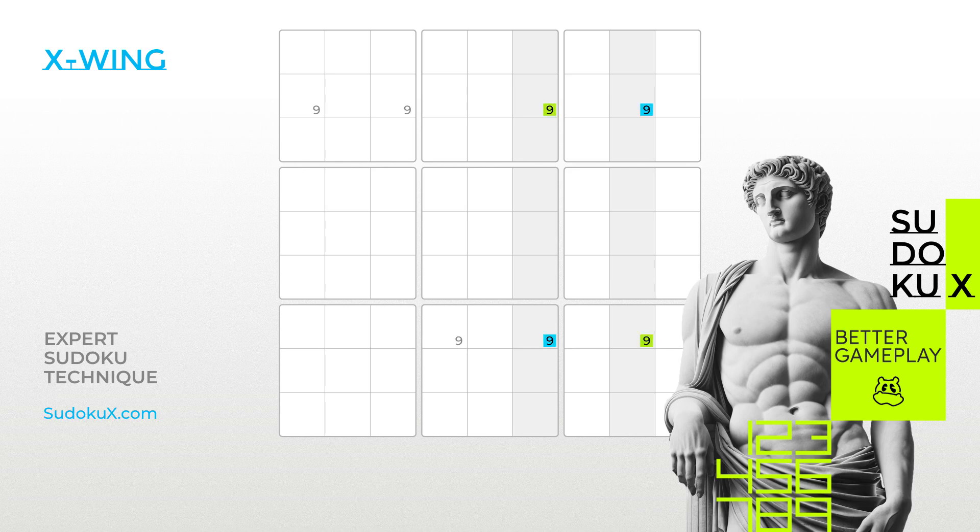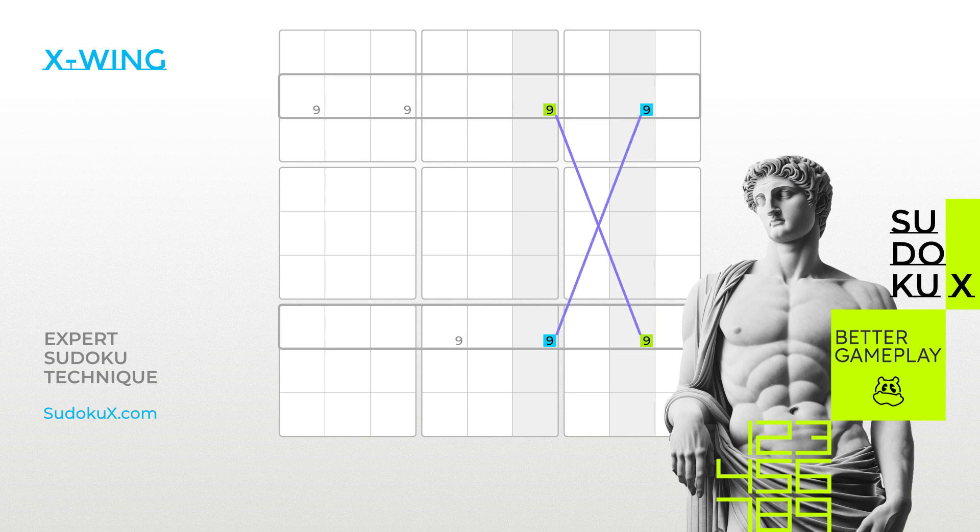If these cells align with the same two rows, you can eliminate all other candidates in those rows. In such cases, either of the diagonals with the two cells at each end containing the fish digit must be true, forming an X. Specifically, either the two nines highlighted in green or the two nines highlighted in blue have to be true. Consequently, any other nines located in the same two rows can be eliminated.